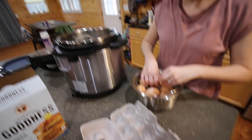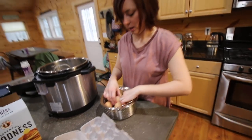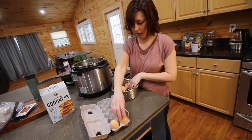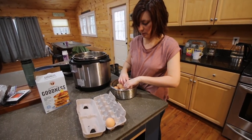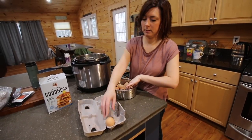We need some hard-boiled eggs in the Instant Pot. Interesting to see how they come out. I've done it before, but there are different methods, so I'm going to try this one — five, five, and five. Five minutes, five minutes, and five minutes.